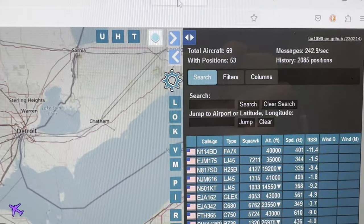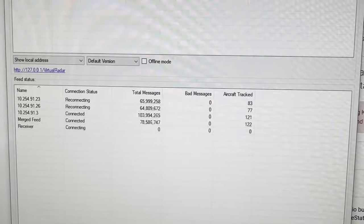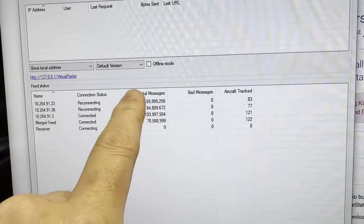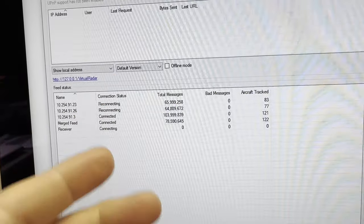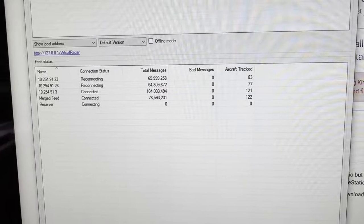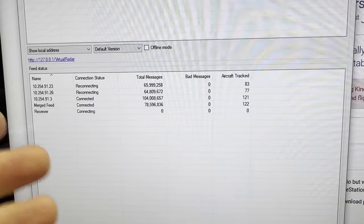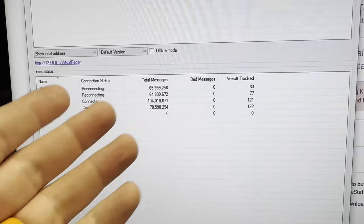I'm going to wait until the battery dies — in a day or so — and then come back to review what we have. So we are a couple of days into this, and as you can see 23 and 26 are no longer reporting because I just unplugged them. I'm going to plug the statistics into a spreadsheet, then add a filter to the Orange Stick to make it a closer head-to-head comparison, because the FlightAware Blue Stick has a built-in 1090 filter and the ADS-B Exchange Orange Stick does not. I was going to make that a separate video, but I'm just going to combine it here because it makes sense.